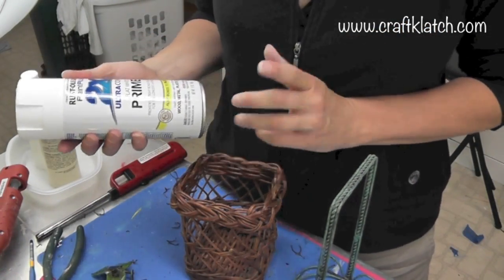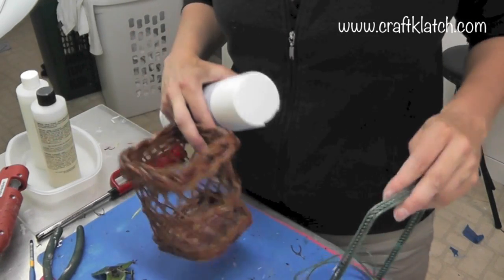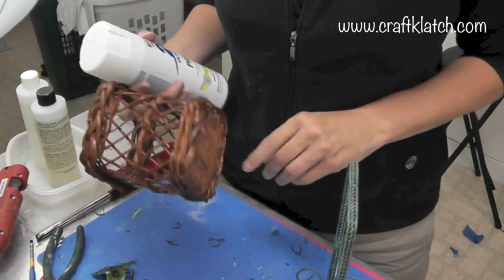I am going to use this primer that bonds to plastic and everything else. So I am going to prime both pieces and then we will come back and decorate them.